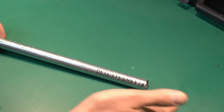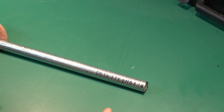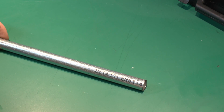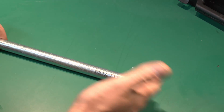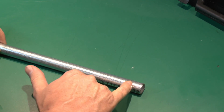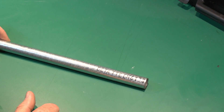When you buy conduit it comes in long lengths of normally about three metres, and it's generally supplied with the ends already threaded. But if you're going to be cutting it — which is inevitable — it is necessary to cut a thread onto the end that you've actually cut.